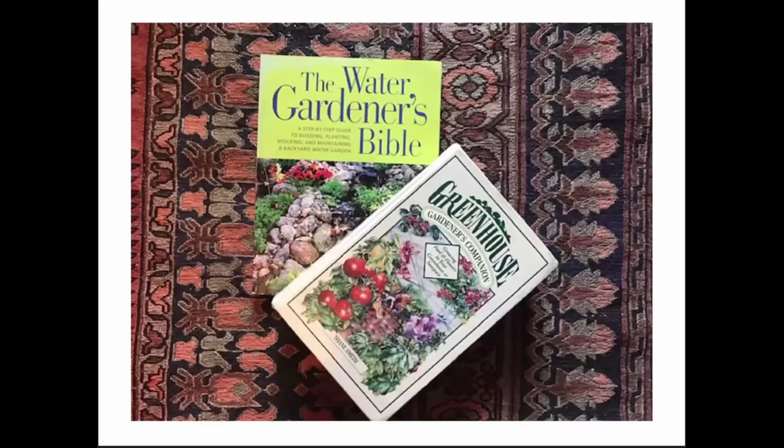Finally, the simplest water gardening book is the Water Gardener's Bible — if you just want an overview, I like this book. I also included the Greenhouse Gardener's Companion by Shane Smith — it's so readable, everybody really needs this book. He's just delightful to read and really knows the mountain west because he was the head botanist at Cheyenne Botanical Gardens for many years, and now he's retired to sunny Paonia.